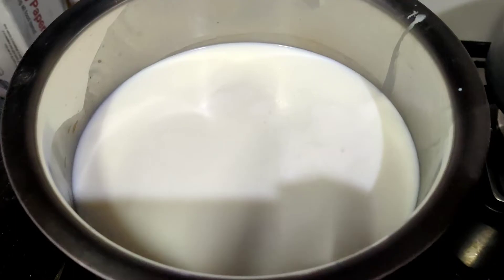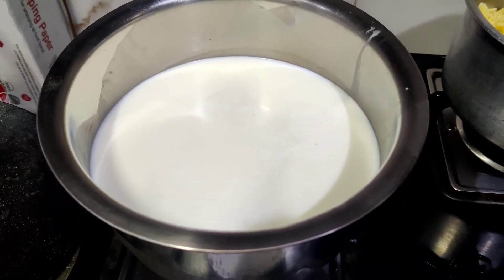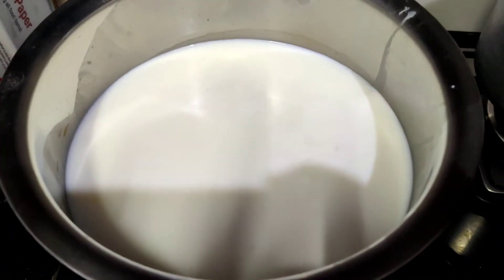I put the milk in a pot. Let it become warm. Then we will put it in a bowl.